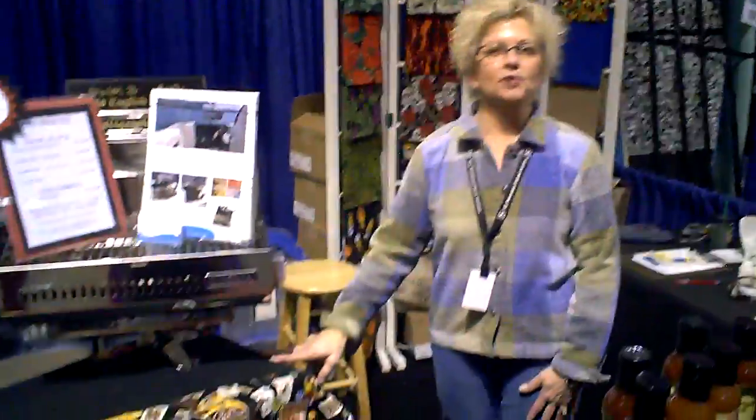First of all, just introduce yourself. Who are you and your company? I'm Risha White, and I'm with Cleaner Cook Protective Barbecue Mat.